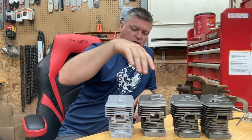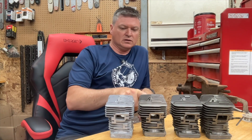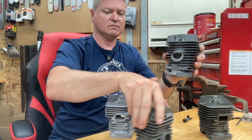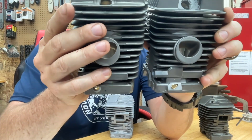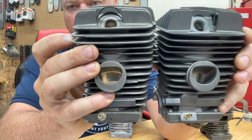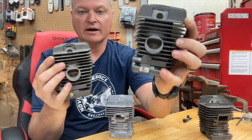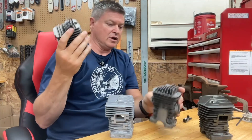Also, the Warhawk cylinder doesn't have as many fins — the Warhawk cylinder is missing a fin. And it's different down on the impulse area as well. None of the rest of them are like that. Good or bad? Indifferent. Doesn't make any difference.